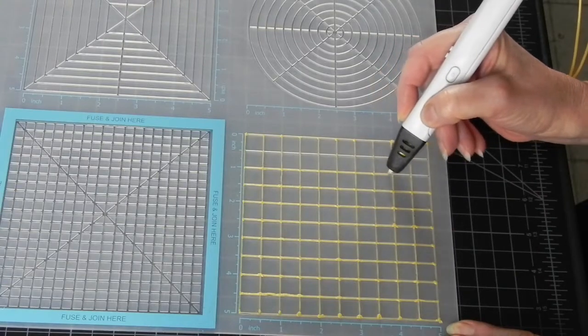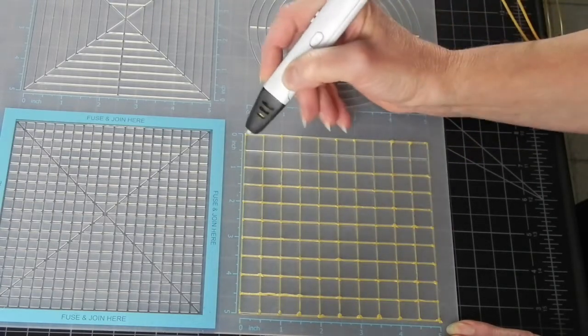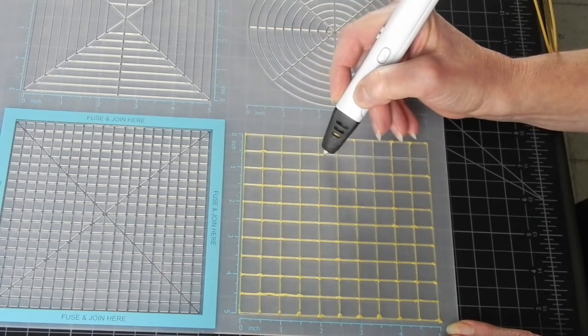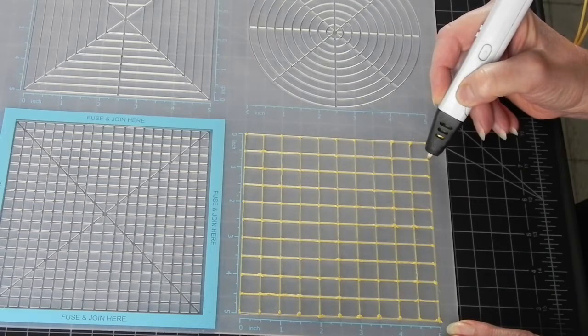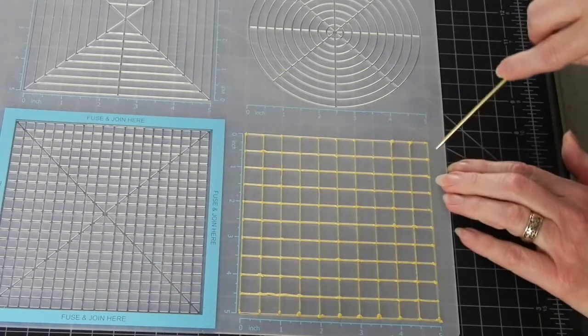If you have a kid-friendly 3D pen that doesn't get too hot — and there are more of those on the market by the day — you may want to consider having the kids make their own. Toys and food are always so much more fun if you make it yourself. In that case, I would perhaps recommend using the bigger grid on the mat to make it easier for them.